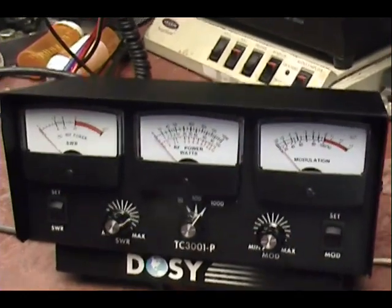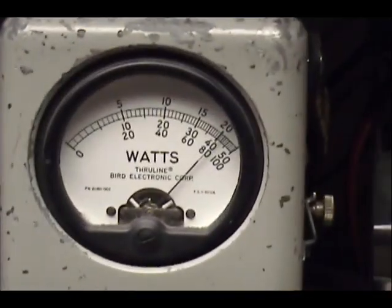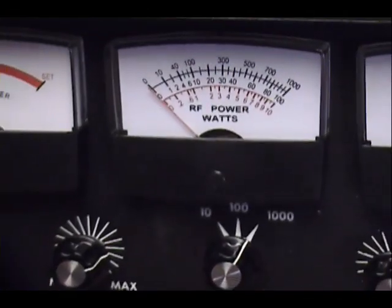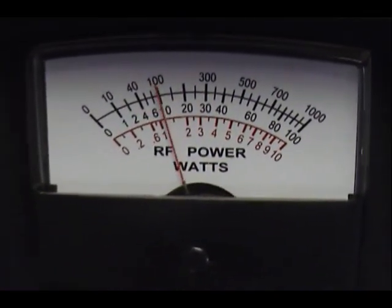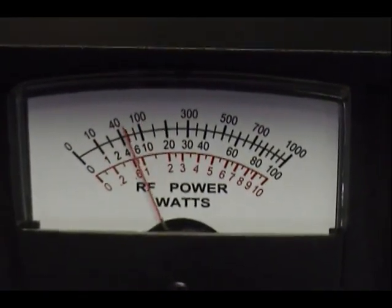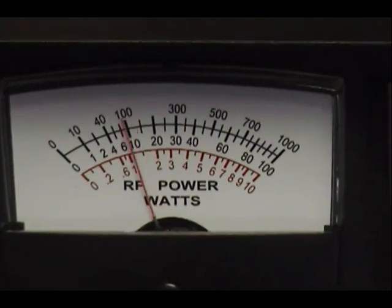Now let me look at sideband. I'm going to look at SSB — audio check — also about 200 watts. You see where it says that we're bouncing around 100, 110 on the Dozy? It's more than that. It doesn't hold the peak — it has no circuits in there to hold the true peak power.